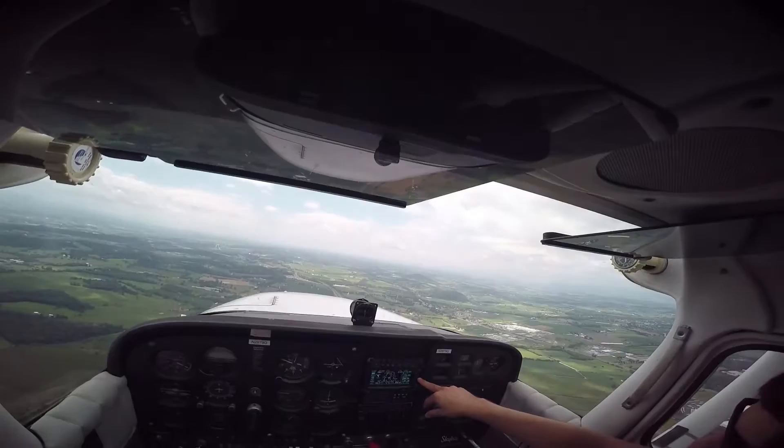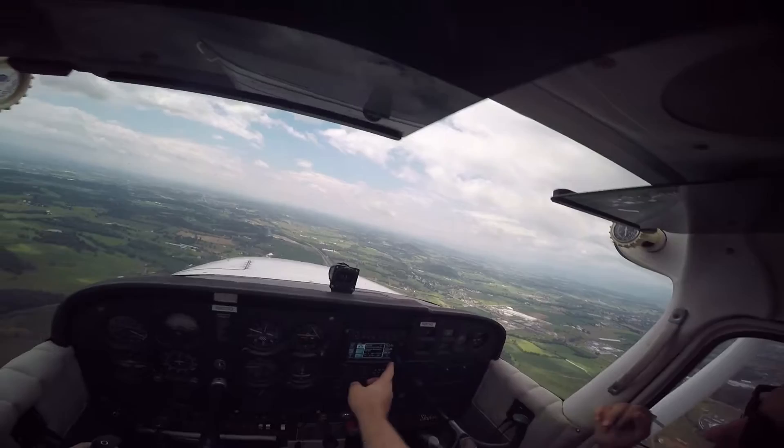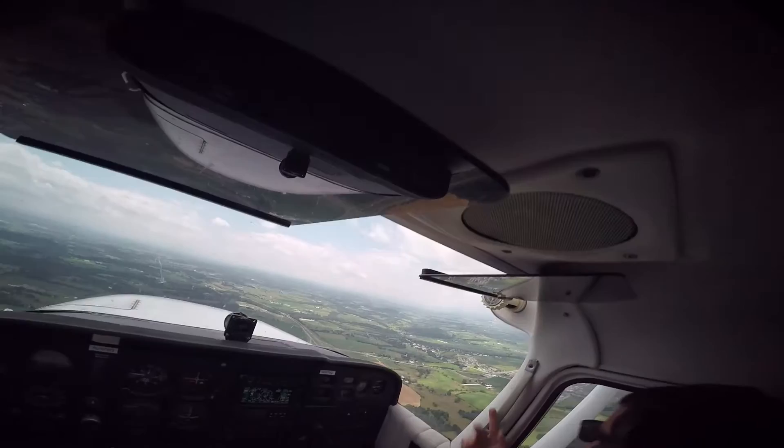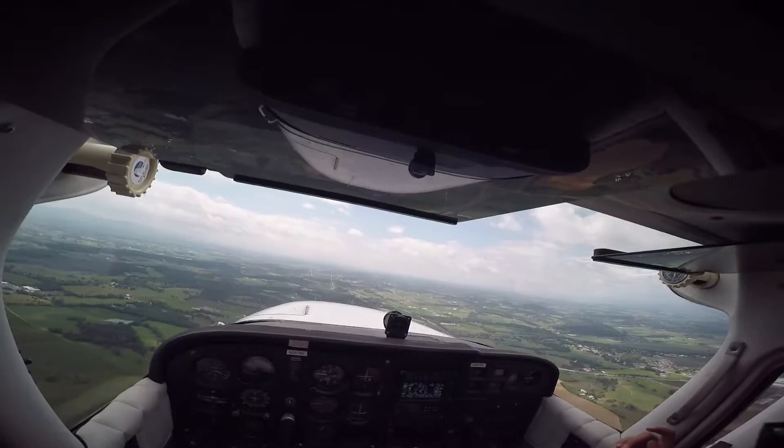You can see the GPS right there — you can hit the D button and then activate. It's as easy as that. The pink line is the direction to the field. There's Bridgewater Airport right there. So we'll want to descend down to 2000.